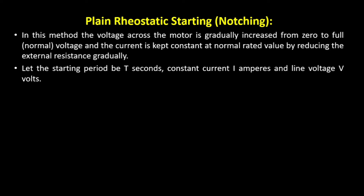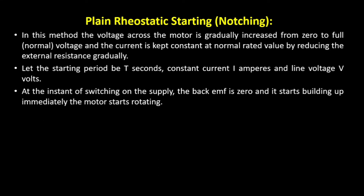If I consider the time taken as t seconds, current as I amperes, and line voltage as V volts, then at the instant of switching on the supply, the back EMF is zero. The voltage starts building up and the motor starts rotating. The expression is: V = EB + I·RM + I·R, where EB is the back EMF, I·RM represents the loss in the motor's armature internal resistance, and I·R is the drop across the external resistance. So these two drops are included in the circuit.